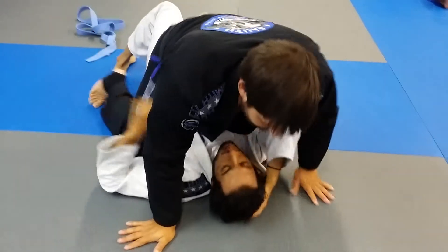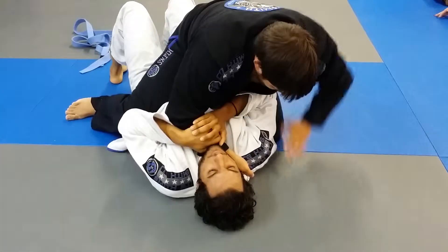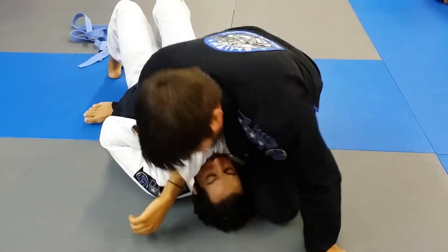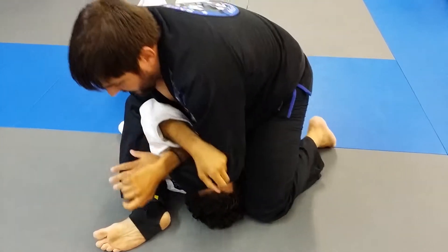Again, here — past my hand in the collar, push his elbow over, bring my knee up, reach over, pull, and now I'm in the ass mount.